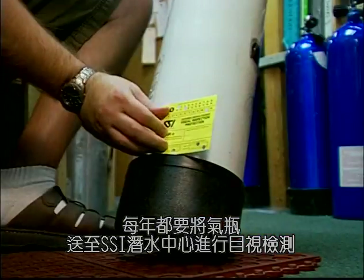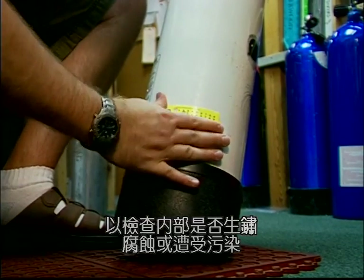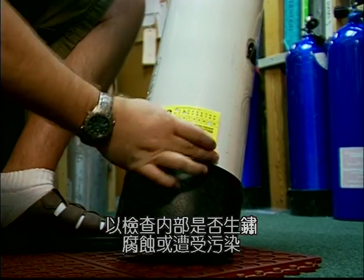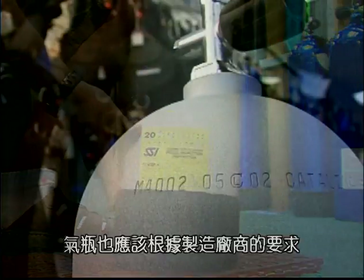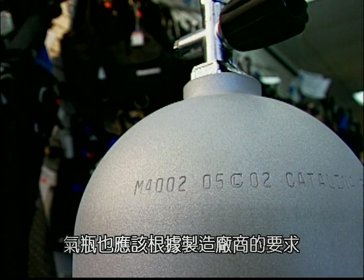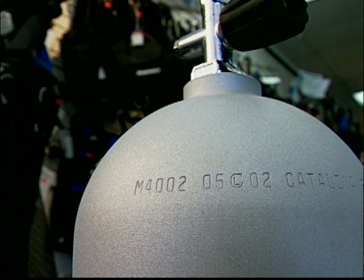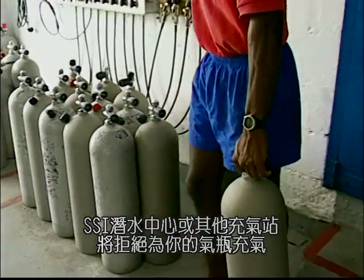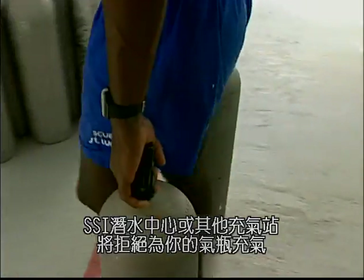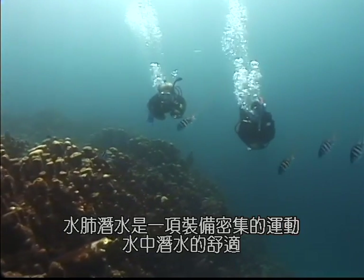Have your cylinder visually inspected annually by your SSI dealer — this inspection will detect any rust, corrosion, or contaminants. Your cylinder should also be hydrostatically tested in accordance with the manufacturer's recommendation and as required by law. Air stations will not fill your cylinder unless it has passed a current visual inspection and hydrostatic test.